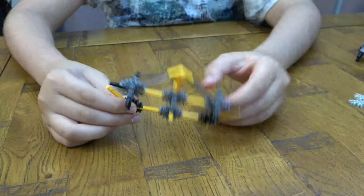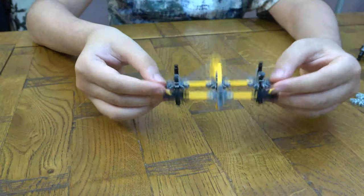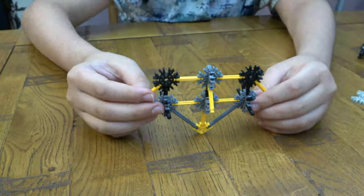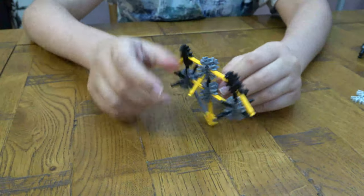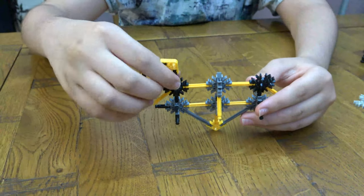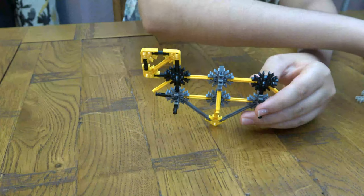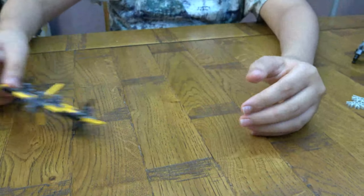So after you do that, watch this — turn it around. Now that we've done that, I'm going to make this. So now we put this aside.